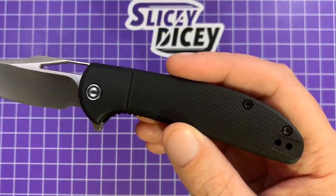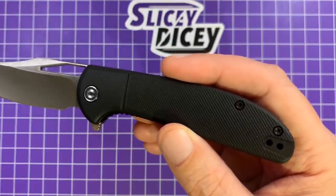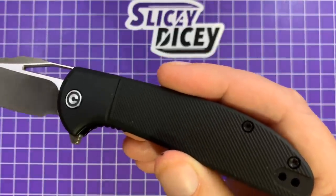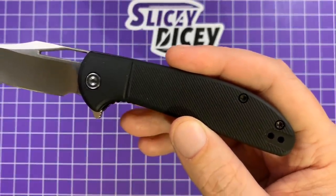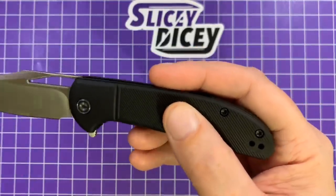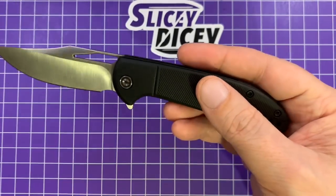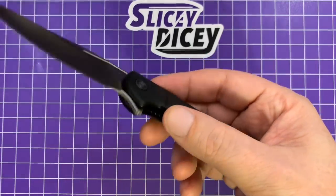It kind of reminds me of the Ontario RATs — you're going to see a couple of those here for size comparisons. Their FRN always felt a little bit better quality than almost any other FRN I've touched. This is better — it's better than Ontario's FRN. If you'd have told me this was G10, I'd have been fooled for a significant amount of time. It just feels that good, with this lovely subtle milling on it. I really like this fancy plastic, and I normally don't care for fancy plastic.